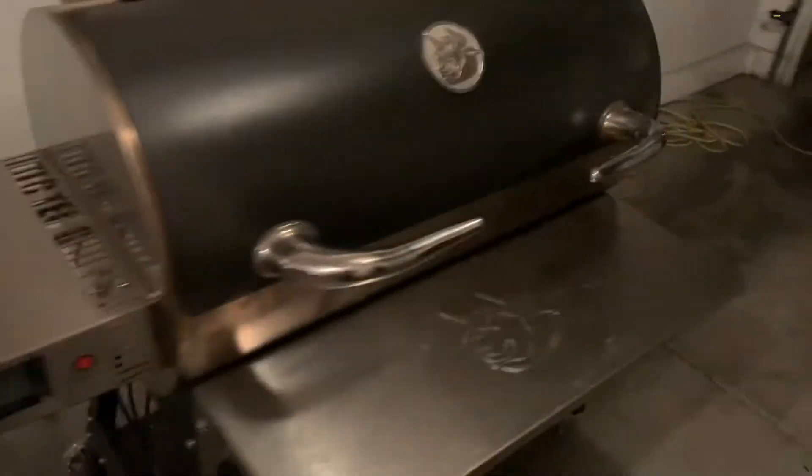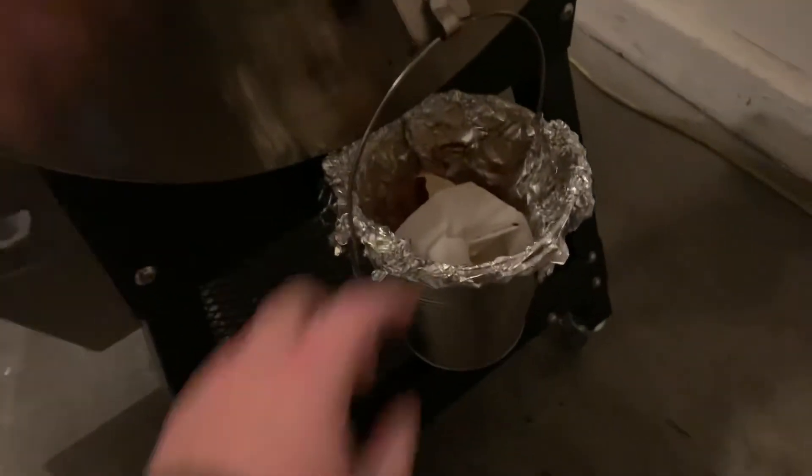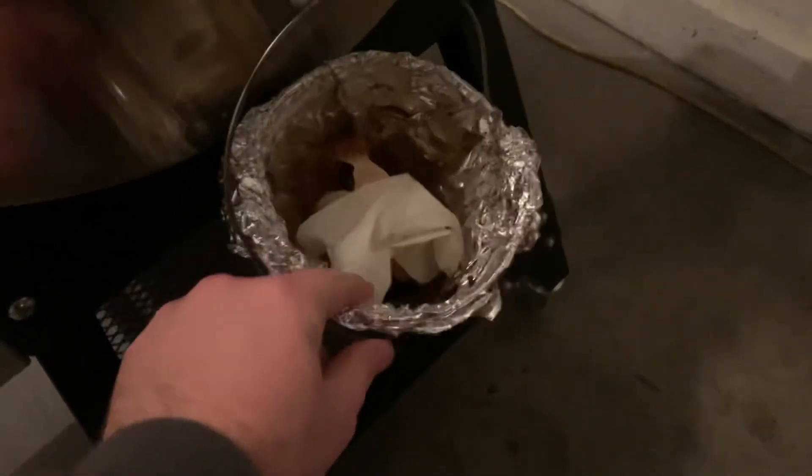You can fit 40 pounds of pellets in here, so at 225 you're looking at 40 hours of cooking right there. I barely fill that up, but let's open this bad boy up. I almost forgot to show you — I really use this handle mostly to pull it around, but this is the drip bucket. The foil doesn't come with it — I just put it in there for easier cleanup — but that's where all the drippings go.